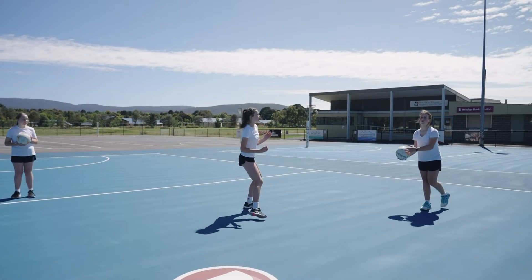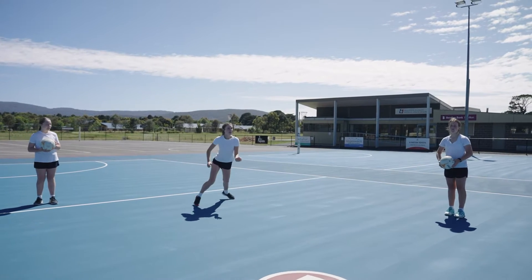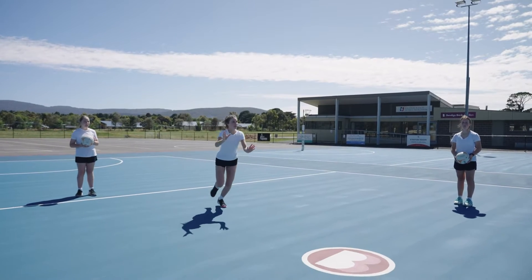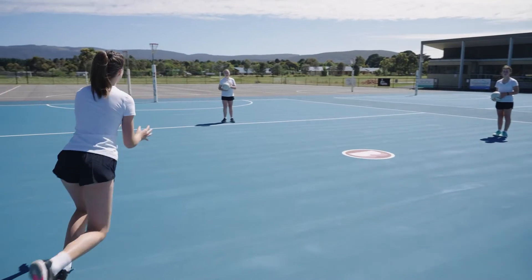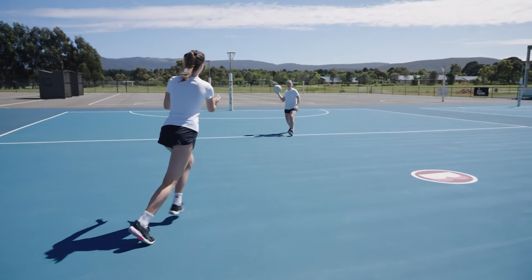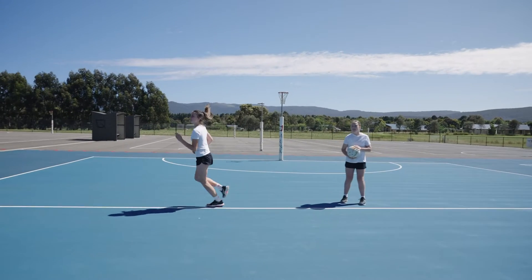They receive the ball and pass it back to Passer 1, clear out of the space, and then drive towards Passer 2. They receive a pass, pass it back, then clear and drive towards Passer 3. They receive a pass, return it, and go to the end of the line.